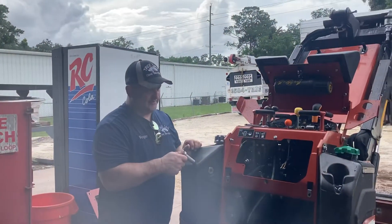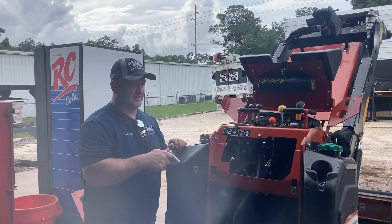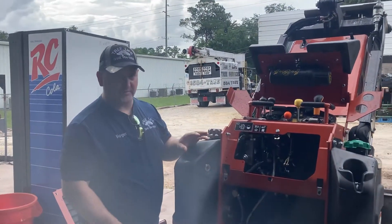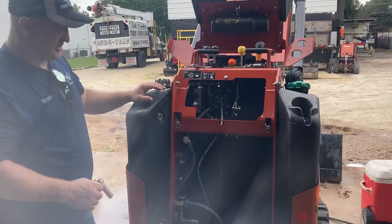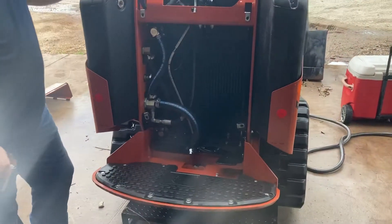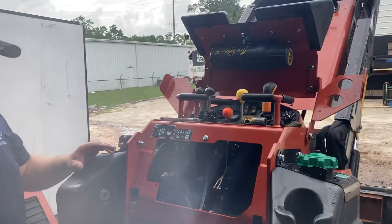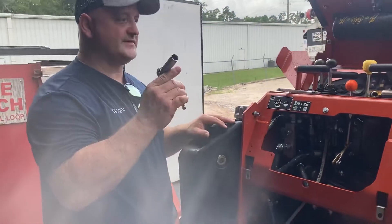Hey YouTube, if you want to clean out your Ditch Witch — last time I took the machine in, they said they spent three hours cleaning it out. We wash our machines out almost daily when we use them, but if you want to really clean them out, there are four bolts, 15 millimeter, that take off the back cover plate.